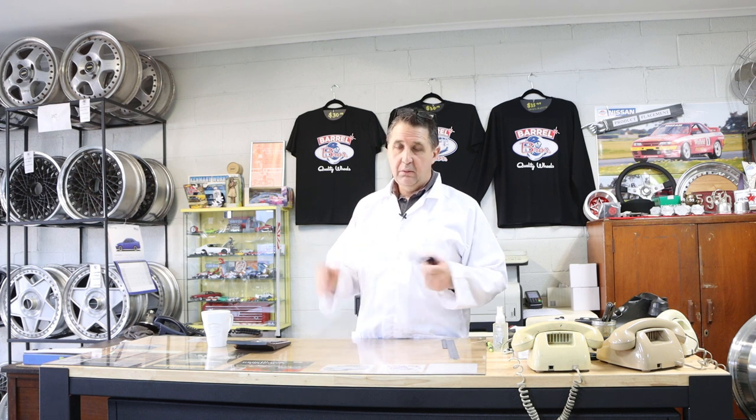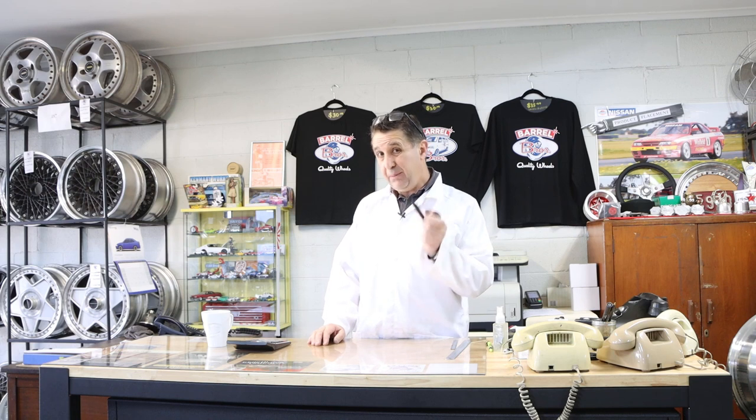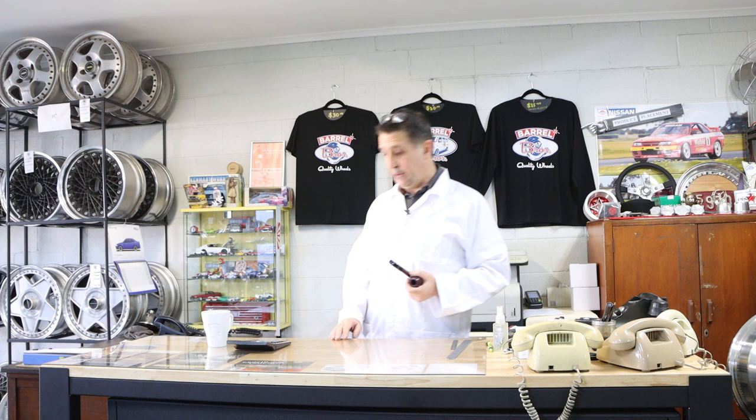This is the first in our series of Barrel Brothers Tech videos. Could be a series of one — see how we go with it, whether you guys enjoy them or not. Episode one: how to measure your wheels and what offset means to you.